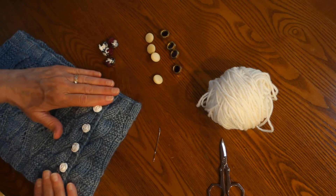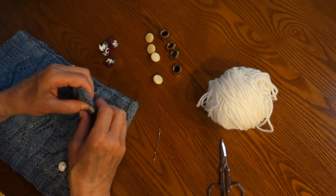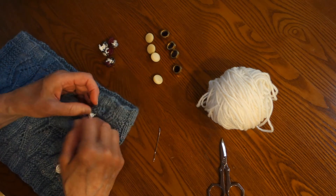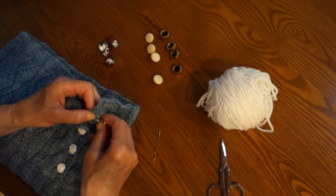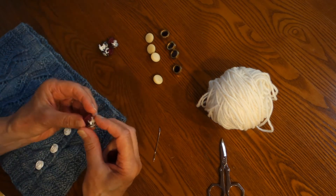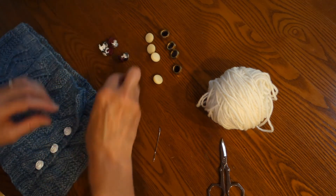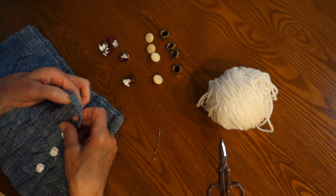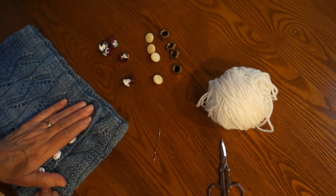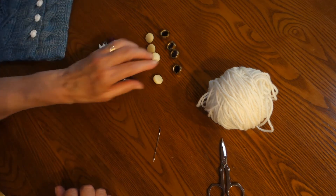So let's talk about the double buttons, which are unique to this border edge because of the cable. The buttons are not sewn onto the cowl. Instead, the two buttons are sewn together so you end up with a double button. It needs to be a double button because of the thickness of the buttonhole due to the cable. So let me demonstrate — I'll pull my camera a little closer to show you how to do this.